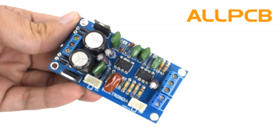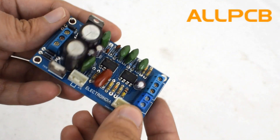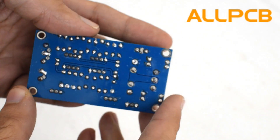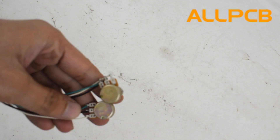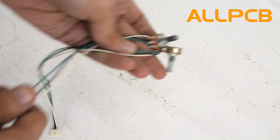Here is our finished product. Now I have to add these two 50k potentiometers for frequency and volume control.